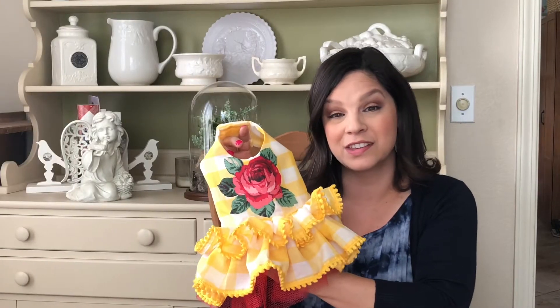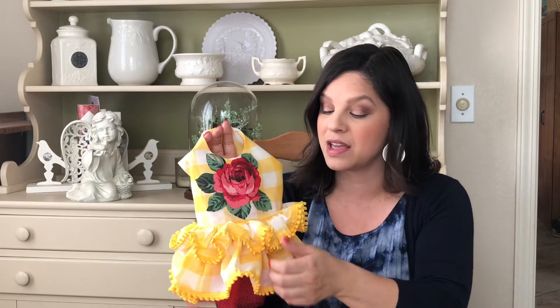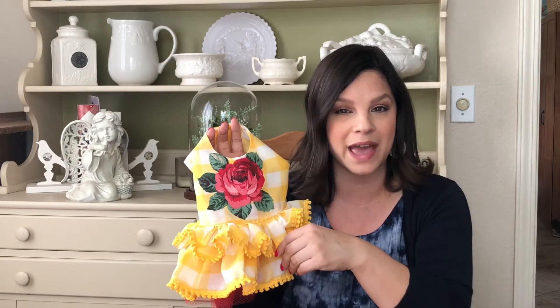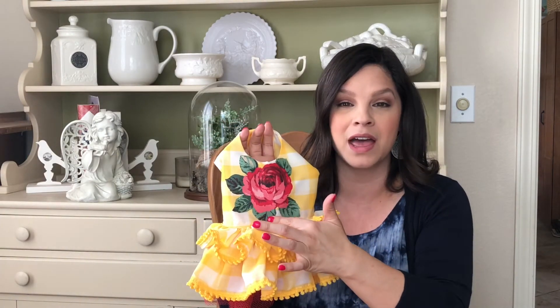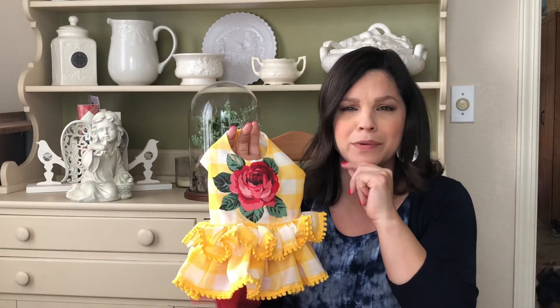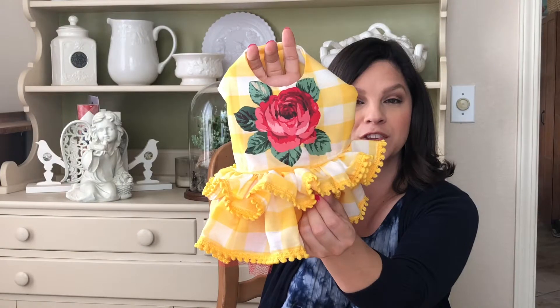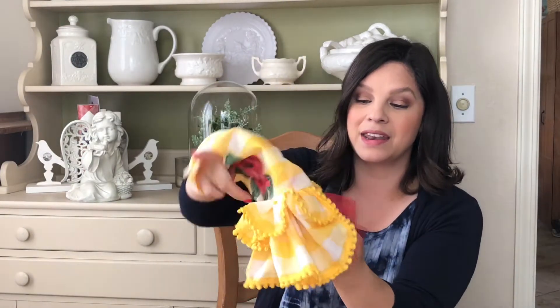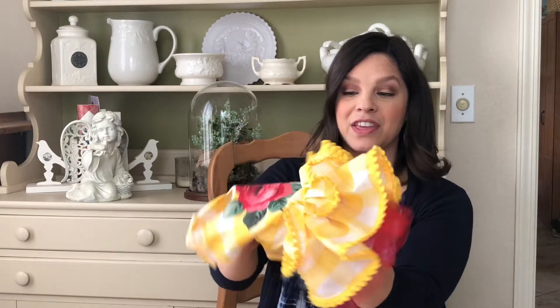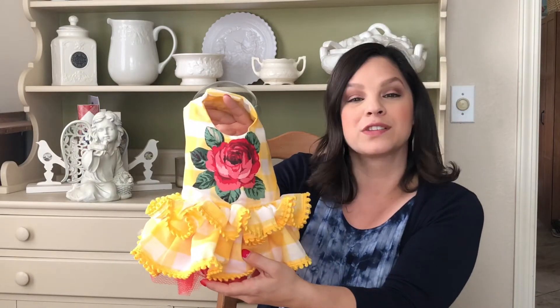The next dress is this adorable yellow and white buffalo check print fabric with red roses and a red tulle accent coming out of the bottom of the skirt. This material I bought at a thrift store — I think I got about a yard of fabric for a dollar fifty. This little iron-on embellishment I found at the thrift store as well, and there were several of them for under 75 cents. I also bought a cute little looped fringe for the ruffles, and the red tulle I already had on hand. The ruffles are just so frilly, and Posey looks adorable in it.